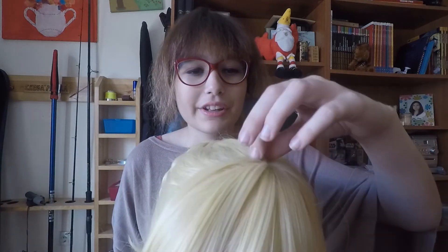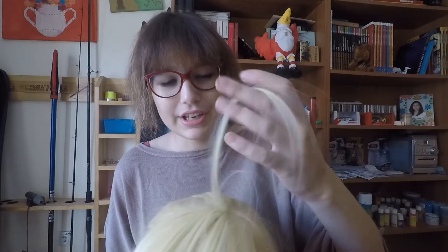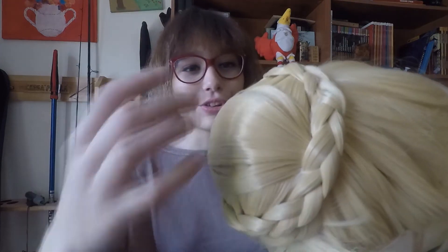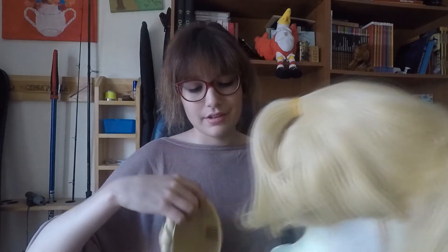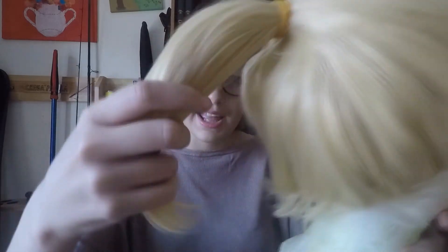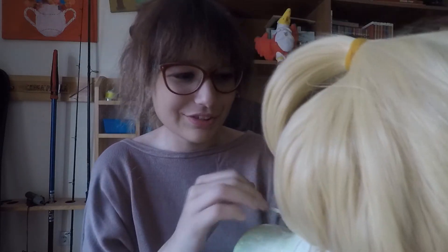It doesn't come with a little antenna, so we have to grab a little bit of fringe and make it ourselves. It comes in two parts — there it is. There's the base and it has a little ponytail, and of course it's all up. It has little baby hairs, which I absolutely adore because it gives the wig a realistic look.